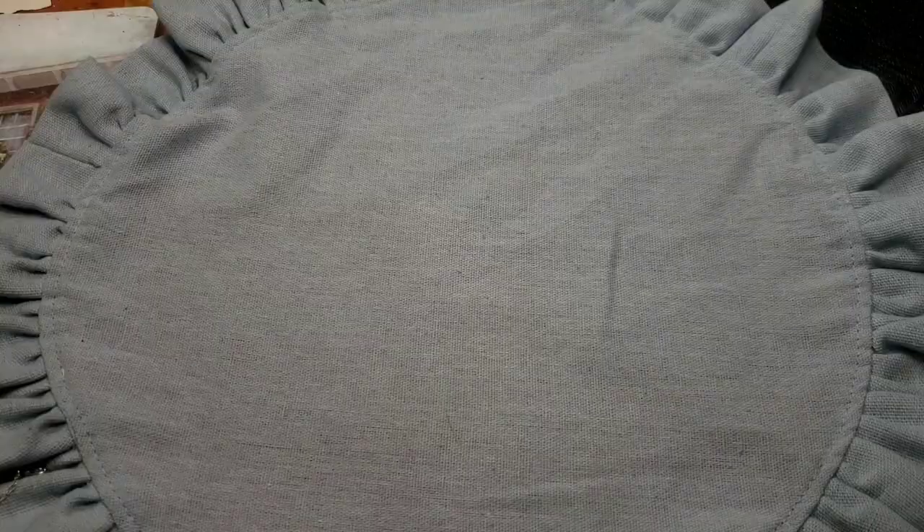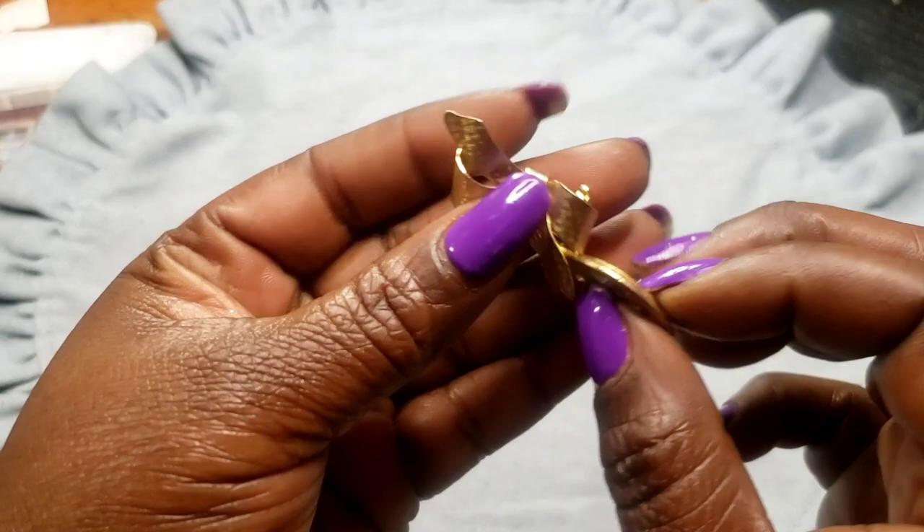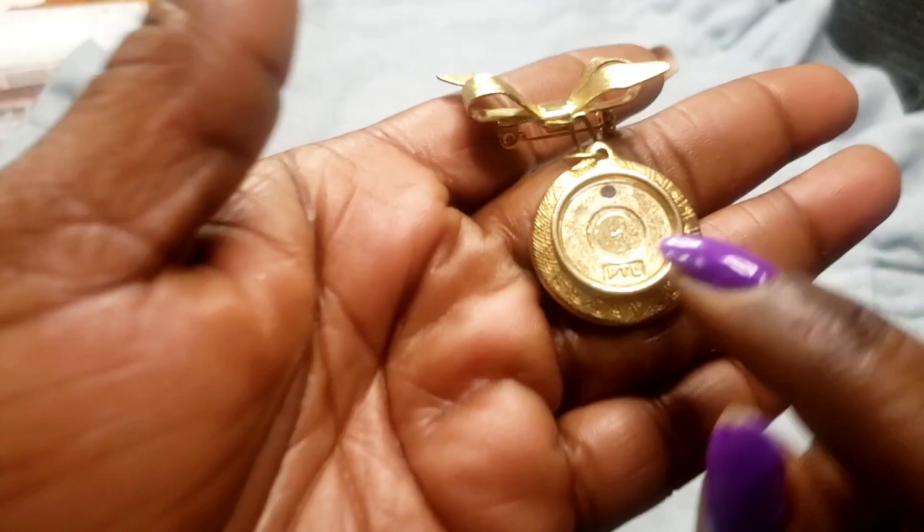Next we have this brooch — it's got a bow on it. You guys might remember these: Walmart and JC Penney photos used to do these where you'd put your picture in there. It's got the plastic in there — they'd just pop something in to take it out. Two dollars.